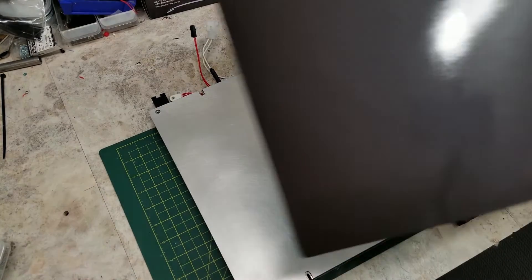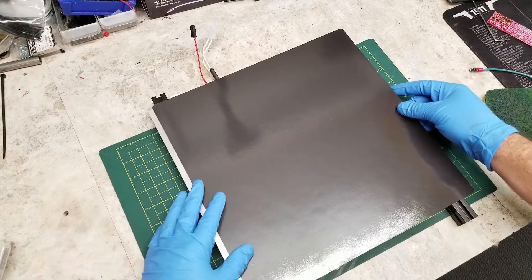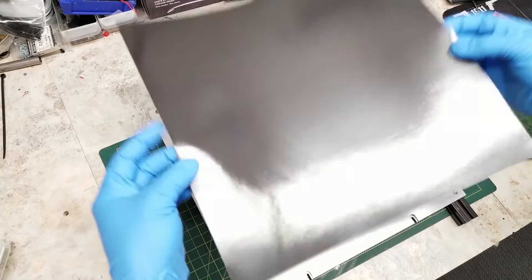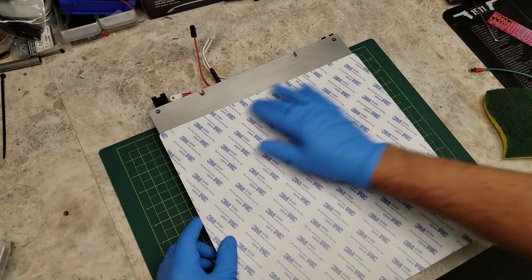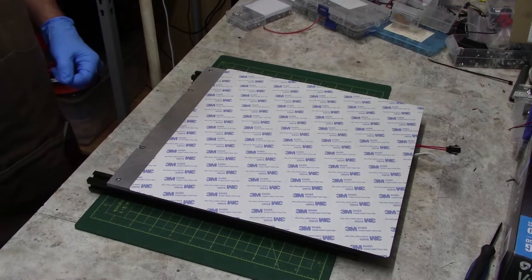Now when ordering your flex plate and magnet, I do recommend that where possible you order a magnet that is slightly larger than your bed itself. So in my case here I have a 300 by 300 bed and I've ordered a 305 by 305 magnet and flex plate.